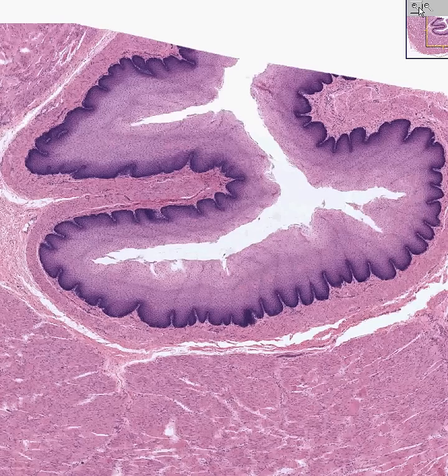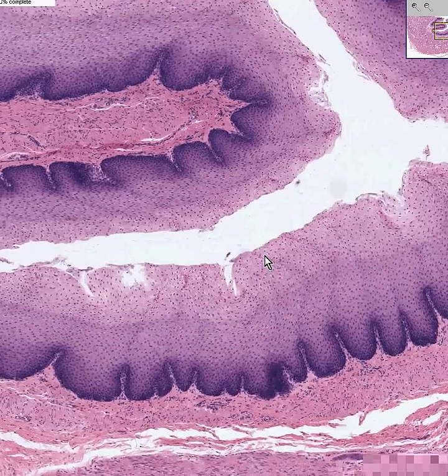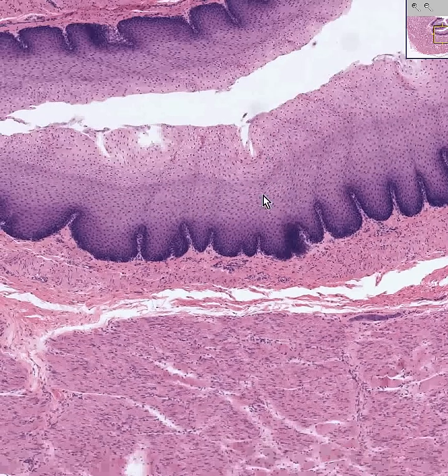Let's look at the whole thing in a little more detail. Once again, absolutely beautiful stratified squamous epithelium — looking a little columnar towards the base and a little flattened towards the surface. Here's the lumen. Notice it's not keratinized and there are no hair follicles.